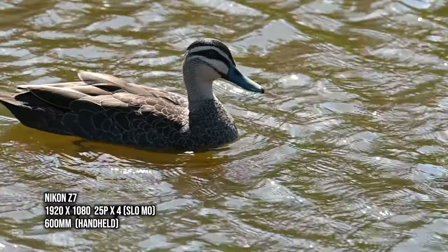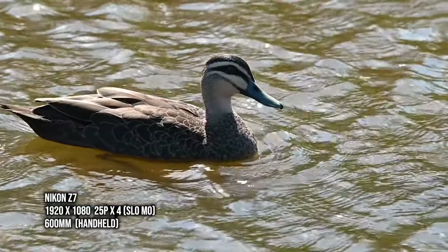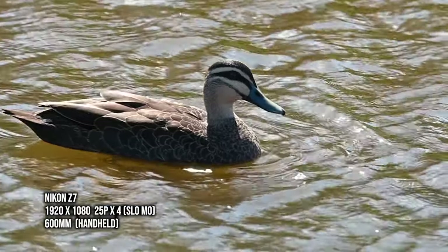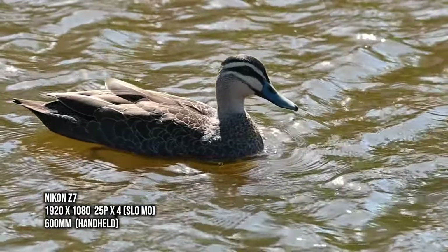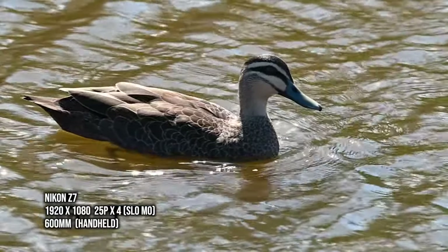That saves my arms and makes it steadier. Another thing worth mentioning when doing video with the Z7 is I get some form of image stabilization. It's not the full five stops you'd get using a Z lens — instead I get three stops of image stabilization. It's not much, but at least it's something compared to the D850.